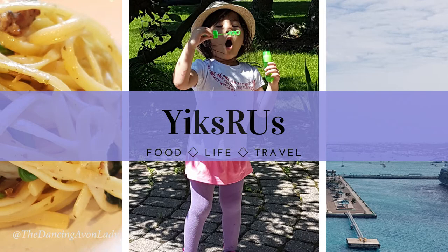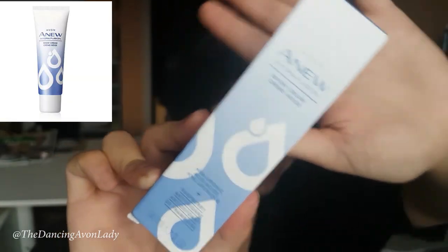If you want to hear more about our family life, join the YixRUs family — that's my other channel — make sure you subscribe to that channel, I'll link it up here. I'm really sleepy, just FYI. I've been up since 3 this morning, just waiting for the light to come out so I could shoot a video without using my overhead light. So today I want to share with you my first impression of the Avon Hydrofusion Snow Cream.